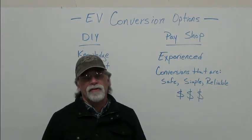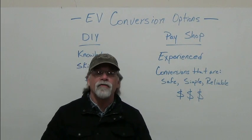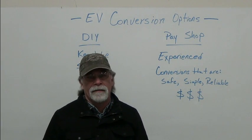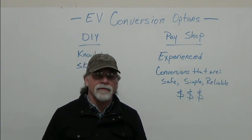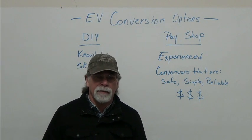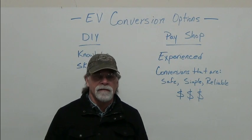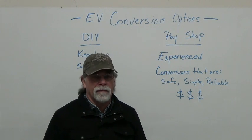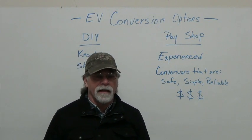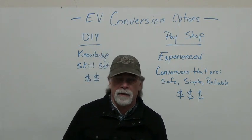I've seen a lot of conversions that are really overly complicated — they didn't need to be. If somebody has a true understanding of the big picture, they can design and build a conversion that is simple and yet full-featured, safe, and reliable. Remember, simplicity is the key to reliability. Complexity is the enemy of reliability.